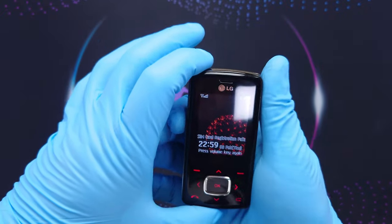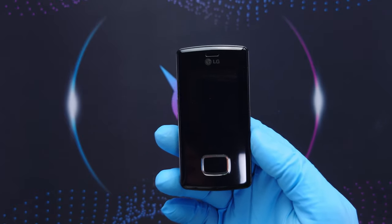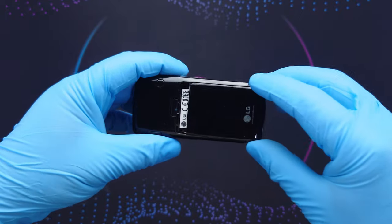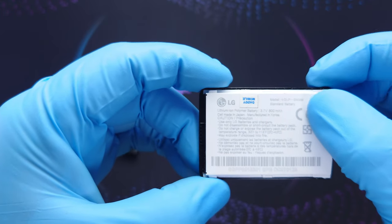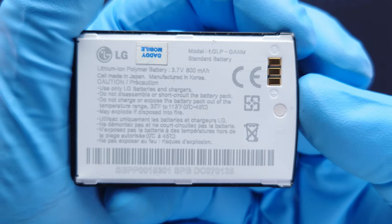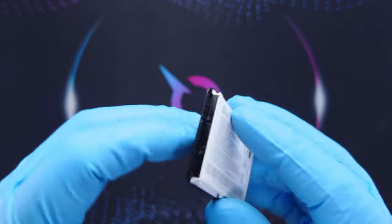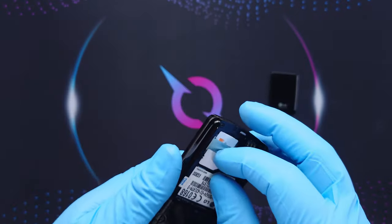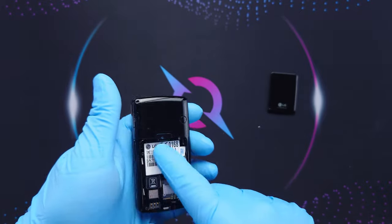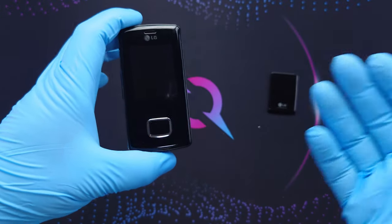Let's turn it off. If I hold the power button it turns off. To remove the battery you press this button and slide it down — and this is the battery. The model number doesn't show properly because of the light; it's something like LGLPJANM. The battery and back cover are one piece, and this is also where you have the SIM card. I forgot to mention it doesn't have a memory card slot — you only get the internal memory.